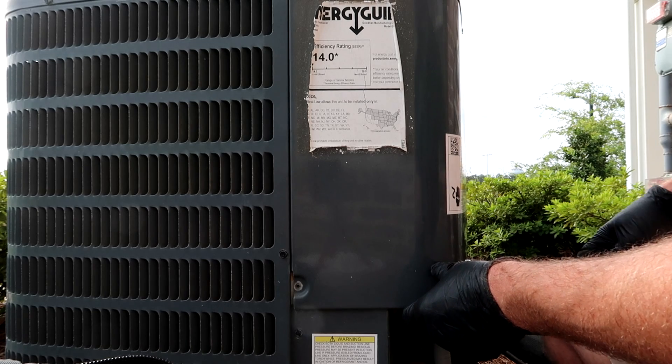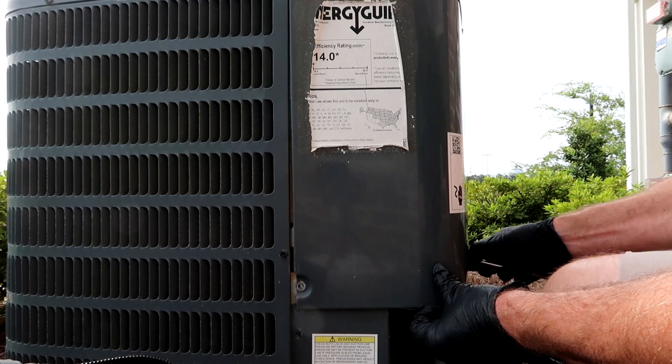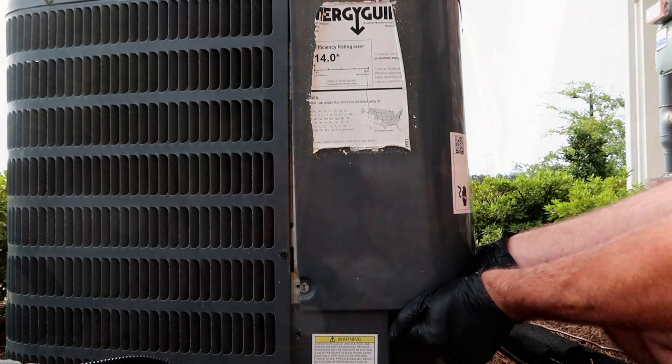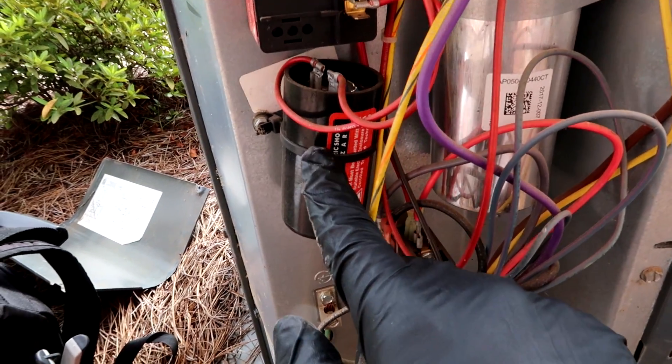These things have little hard starts on them — I guess for the rotary compressors. The other ones have Copeland scroll, you know, regular compressors. Yeah, there we go — as you can see, they have little hard start kits in them.